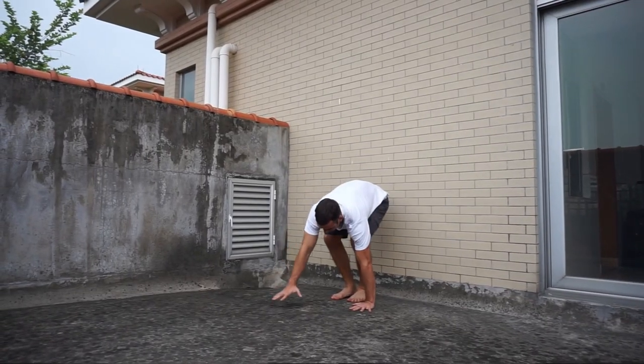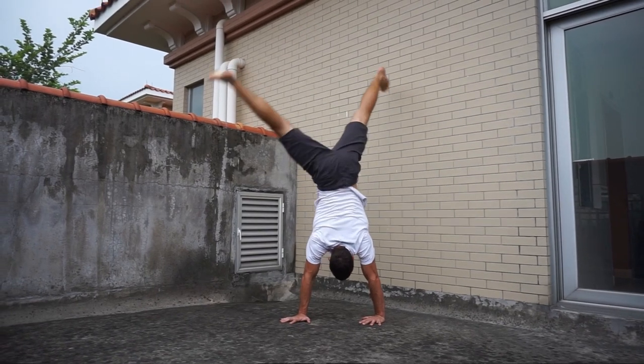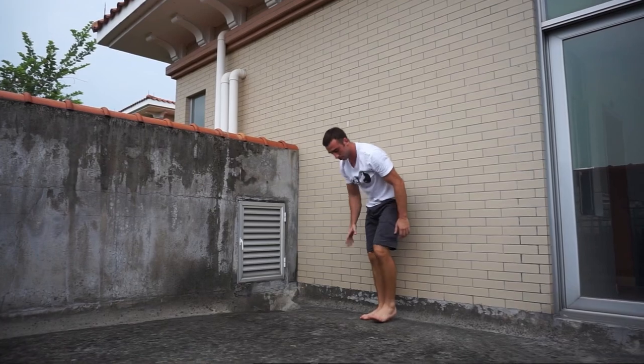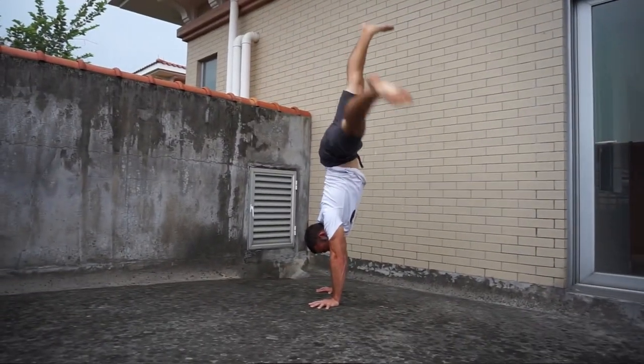When you start this it might be quite scary, so we can begin with regressions using the wall. Simply go into a chest-to-wall handstand, split the arms and the legs — if your right arm is forward, your right leg is forward and vice versa. From this split position you practice the bail statically, controlling it so you can get the idea of what happens.